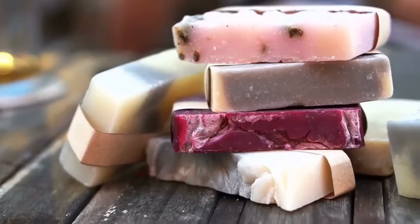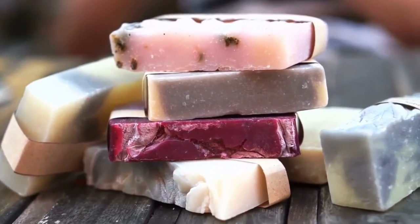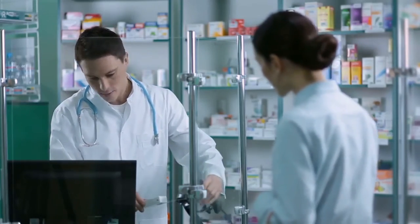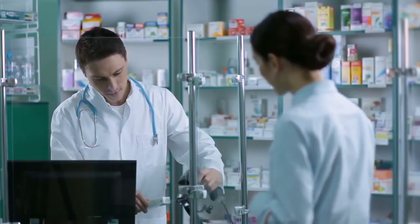Soap molds. Craft stores sell many different types of molds ranging from very small to very large in size. Be sure to get a type of mold that is usable for glycerin soap, which will pop right out of the mold as soon as it has set. Rubbing alcohol — if you don't already have some in your medicine cabinet, pick up a bottle at the drugstore and pour some into a clean spray bottle.